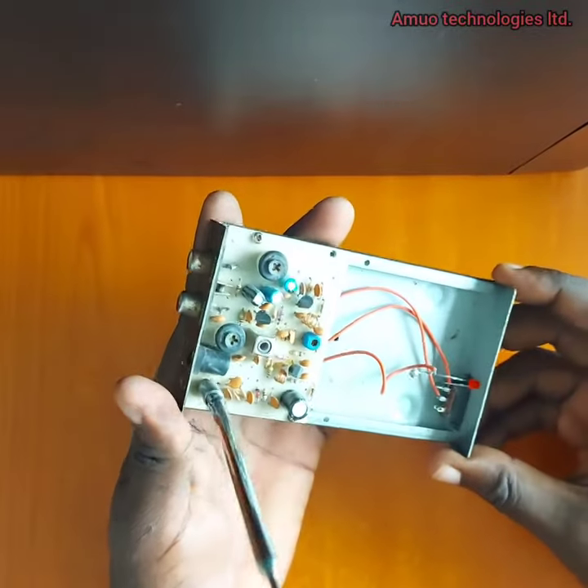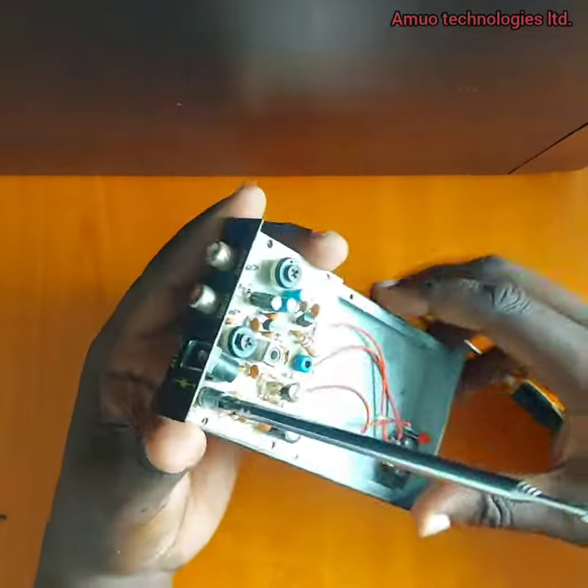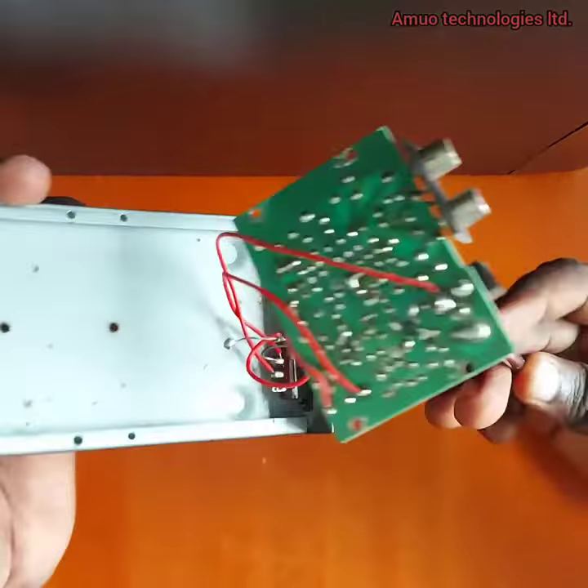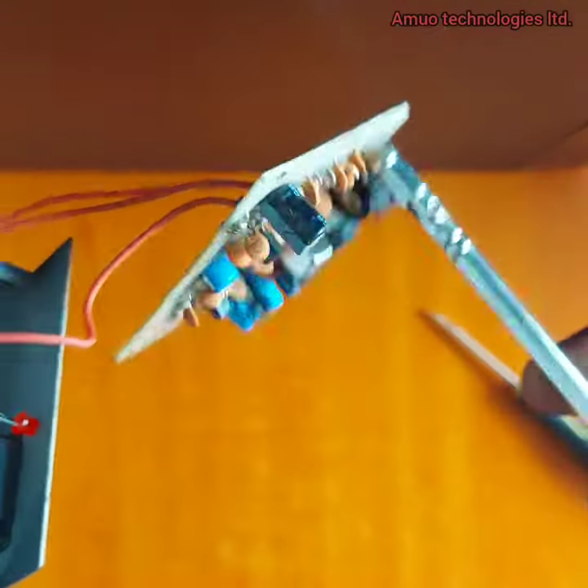It has a very small circuit. You can see just one switch for power on and off. You can see the printed circuit board, attached with wires to the switch and the LED.